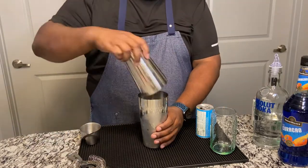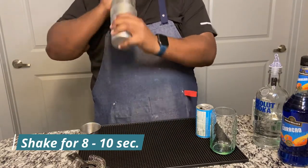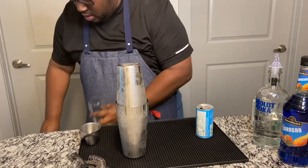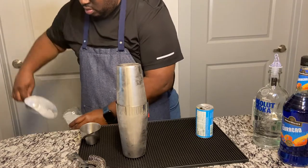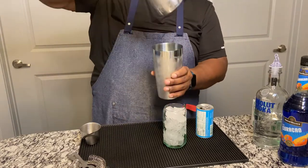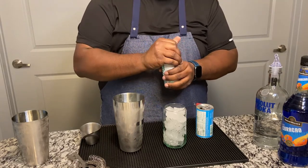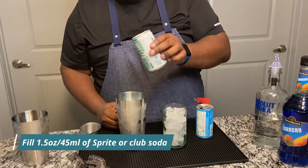And now you shake. Put your glass up with ice. And now you take your can of Sprite — this time I'm using Sprite Zero — and you pour about an ounce and a half to that.